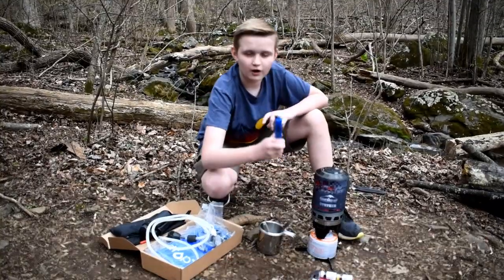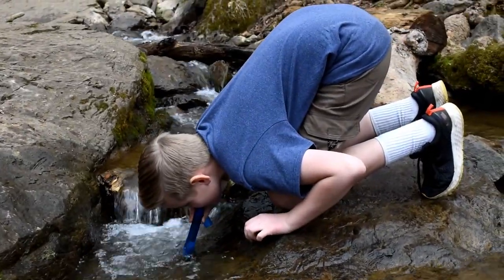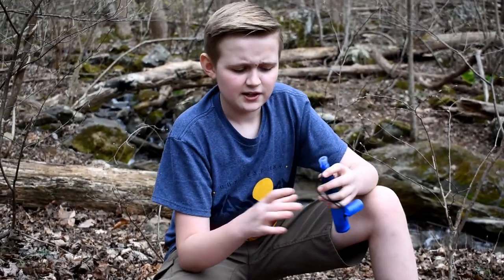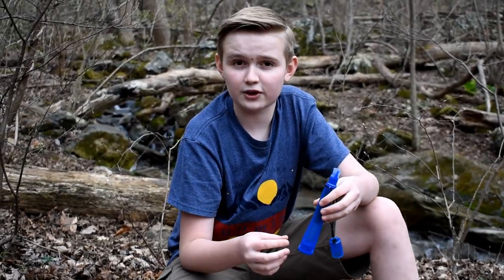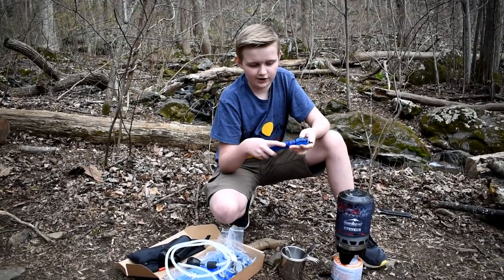The next way is a LifeStraw. This is mainly used when you run out of water. There's a filter inside of it — you can unplug it, put this part in the water and open it. Then you can just drink out of it, and the water with all the bacteria comes up and gets filtered.